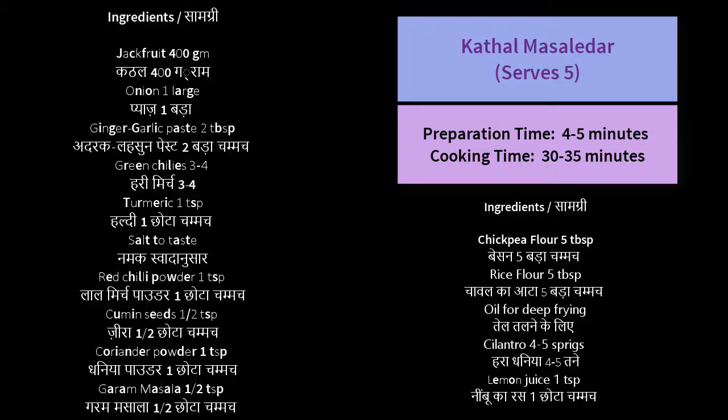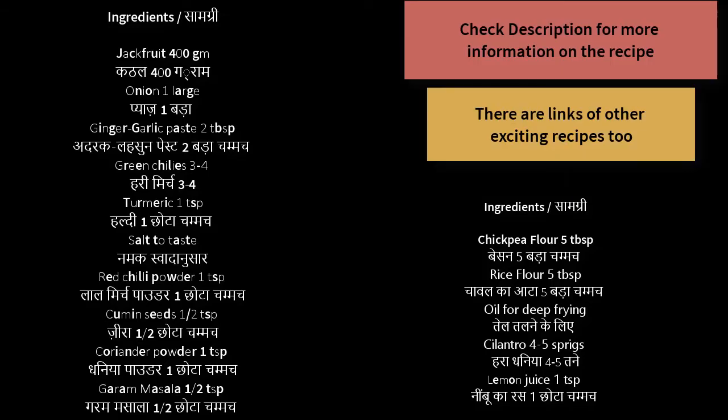Please note the ingredients needed to make Kathal Masaledar. The list of all the ingredients and some special tips is given in the description below — don't forget to check it.